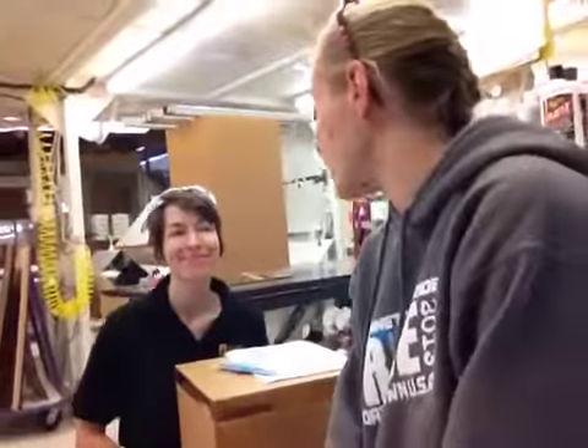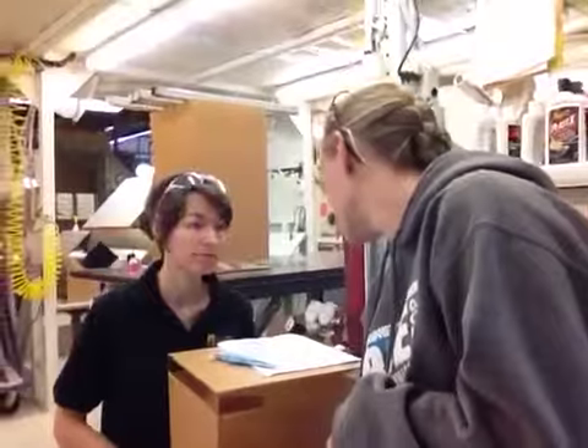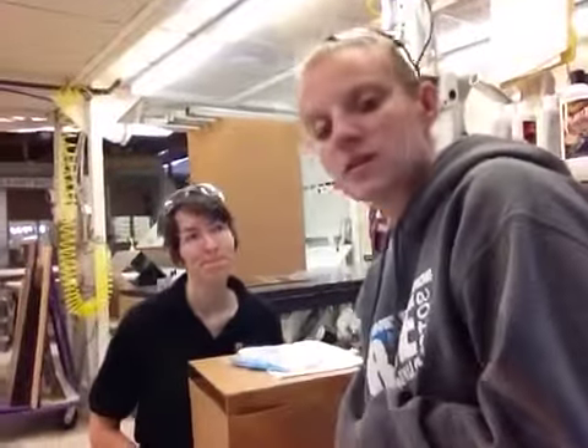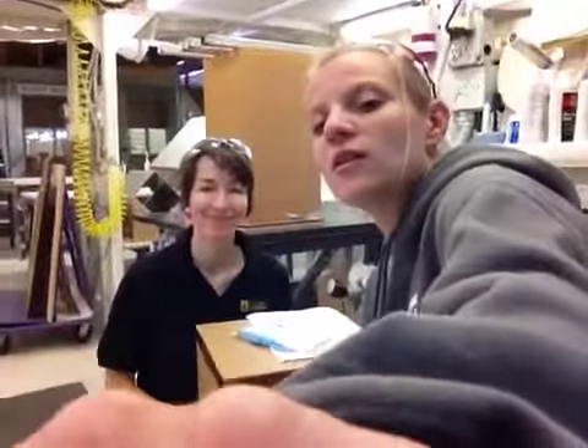That's all we've got. Thanks so much — you should be getting a video from the pedestals area here shortly, either this week or latest Monday. We have it noted that this has to go out by Monday, so you'll either get it earlier or on Monday. Alright, thanks so much and we'll see you back.